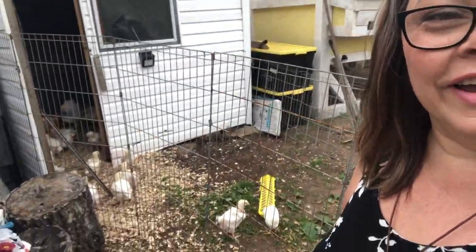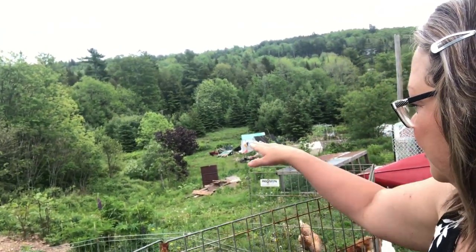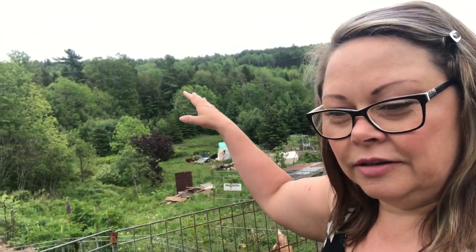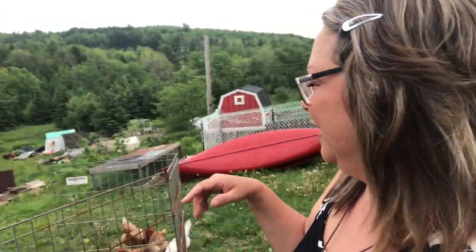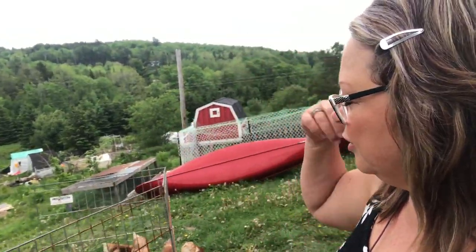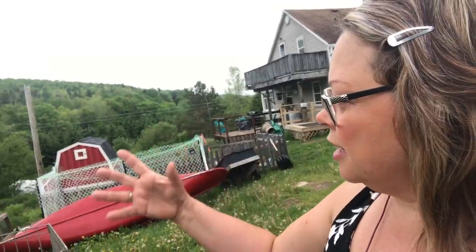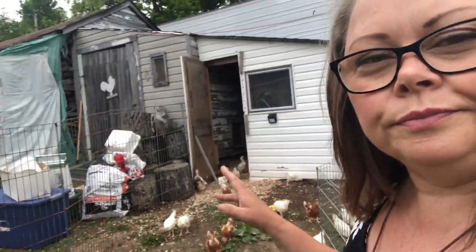I thought the perfect spot would be right when you come down this hill, where we had set up our chicken processing area around that tree. That would probably be a perfect spot to put a pole barn because it's tucked away in the corner. I'd love to really create my own stability and process my own meat. We've got 15 layers, and we did lose two meat kings due to suffocation — they were laying on top of each other and weren't smart enough to get up and walk away.